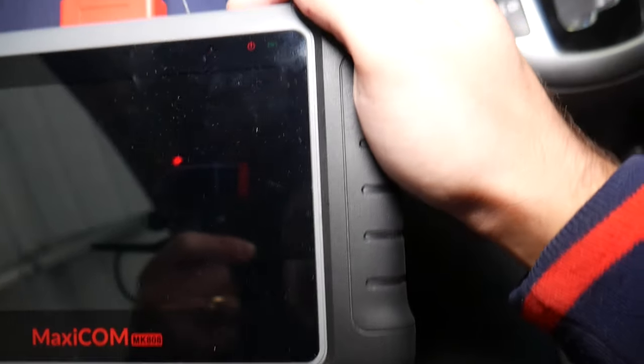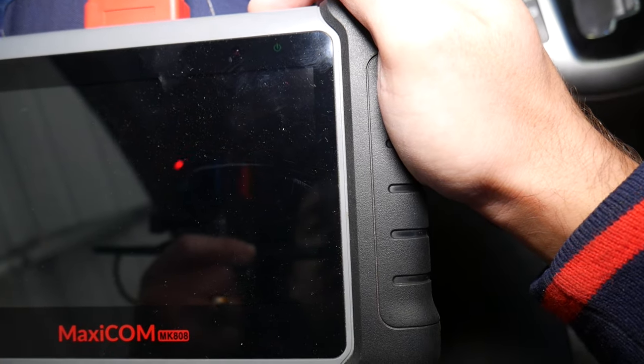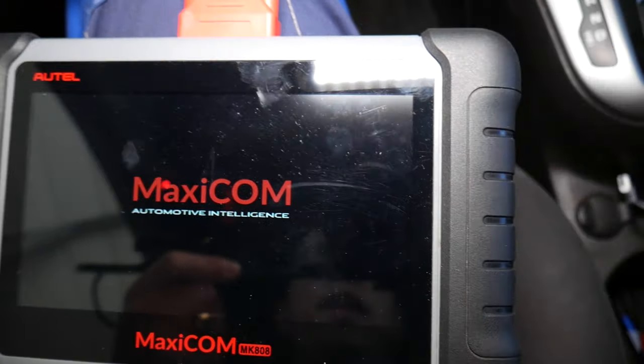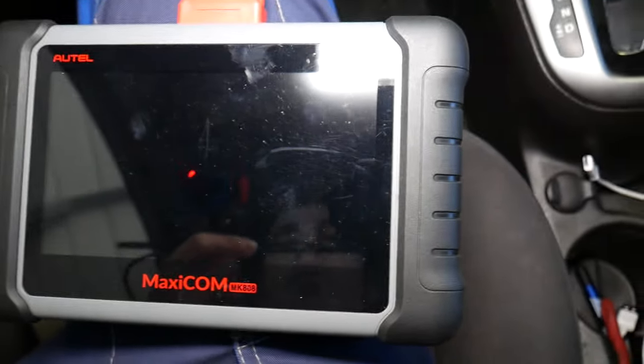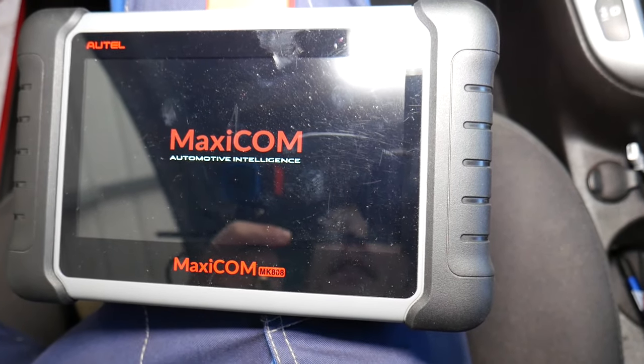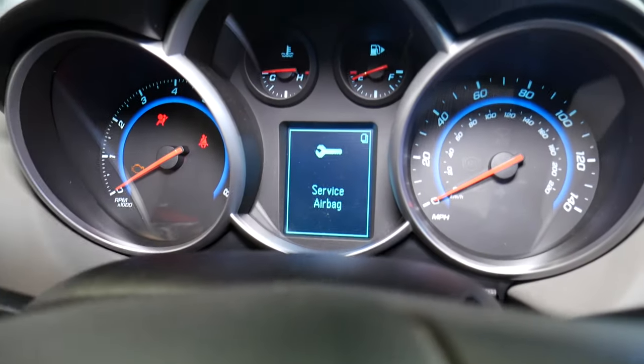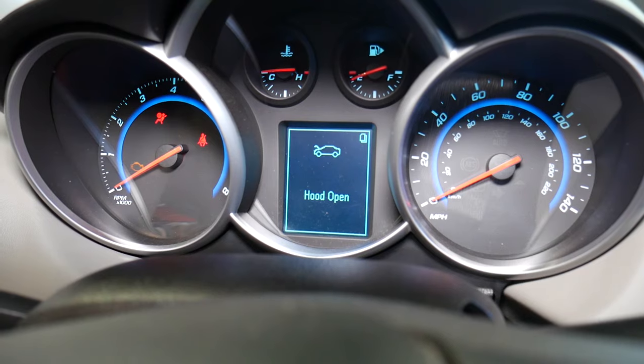I'm going to go ahead and scan the system. Let me plug it in and connect it — it was off. While it's turning on, I want to explain a few things about how the airbag system functions.